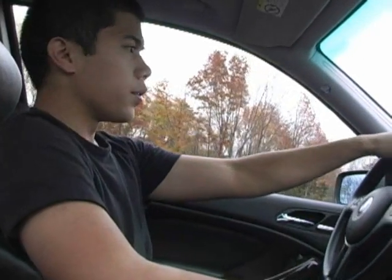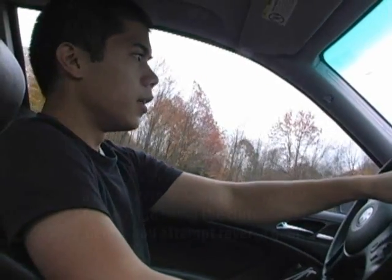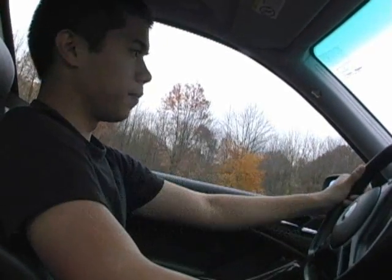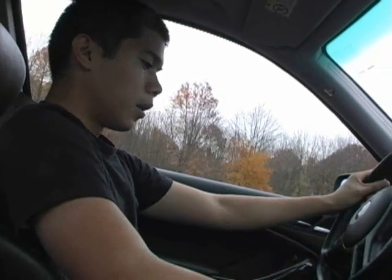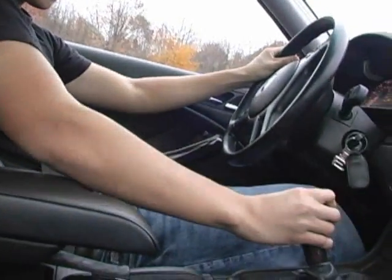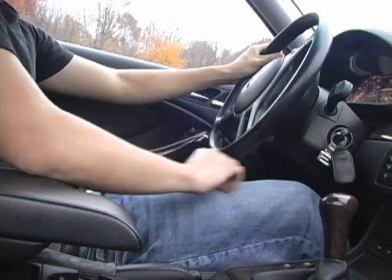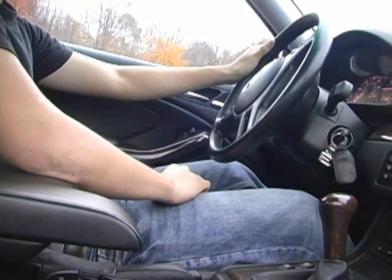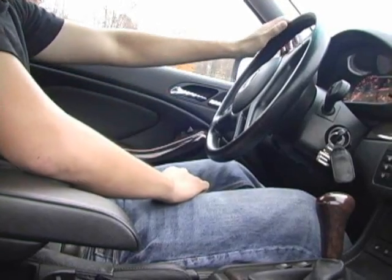Now, driving in reverse works almost just like first gear, so I'm going to show that for you right now. You're going to depress the clutch, put the stick in reverse gear, let go of the clutch slowly, find the engagement point, and add some gas. And now we're rolling backwards.